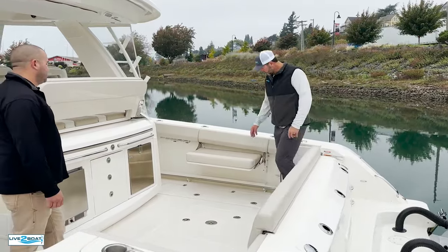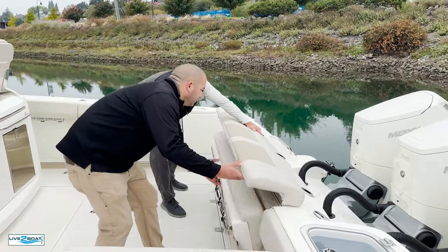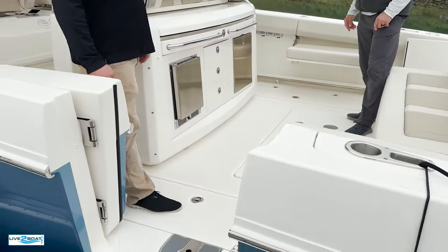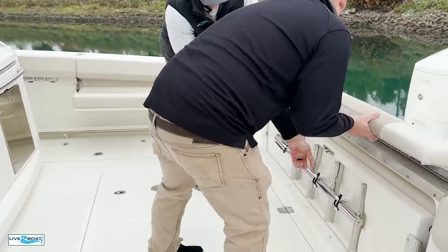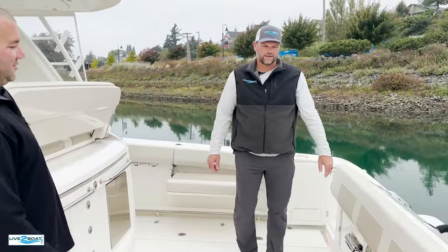On the stern here, we've already got one of these folded down. You can see all the seating that comes down here, and most of the Whalers have this. They've got a dive ladder that goes in on the access door here, stored underneath the seat right here — out of the way. That's one great thing about Whalers: they always find a spot to store your options.